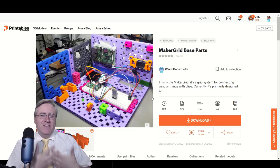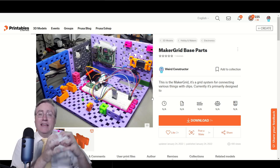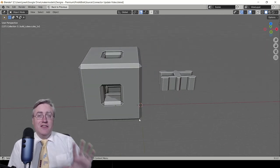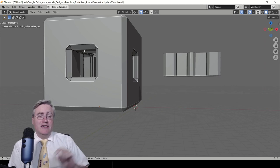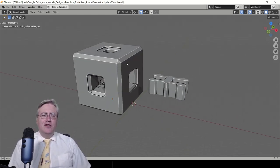I wanted to fix the original connector, and I found inspiration in the most unexpected of places. On Printables and Thingiverse, this amazing maker Weird Constructor had invented his own connector and his own block, and it's very similar to PrinterBlocks. His block looks very similar to PrinterBlocks in a lot of respects, except he doesn't turn his holes 45 degrees, so he relies on bridging to get across those holes — which works in most cases. I'm a stickler for those 45-degree angles and just like the look of it.